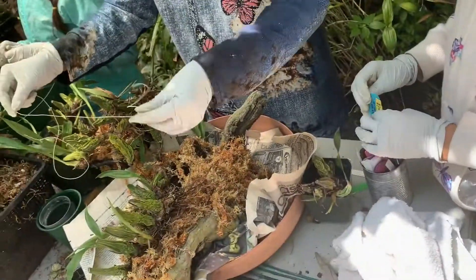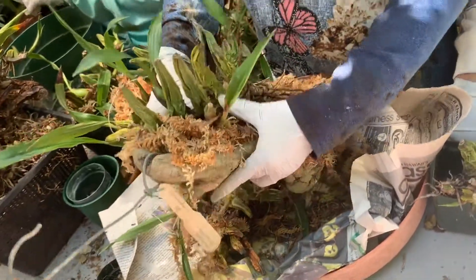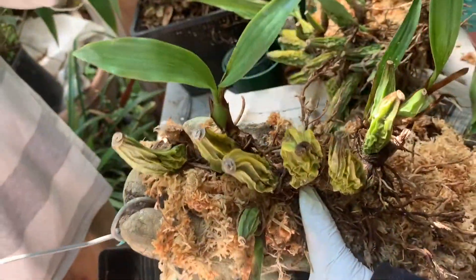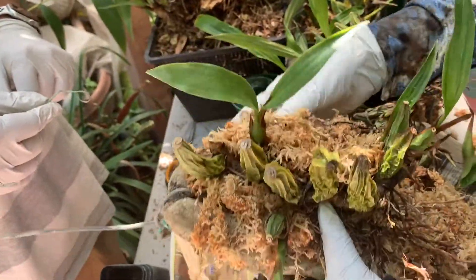We add some more moss around the roots so they can have moisture to live on, and so that we don't have to water as much.